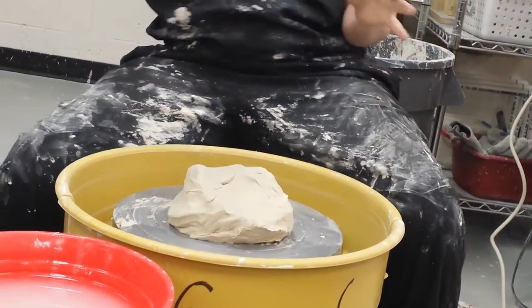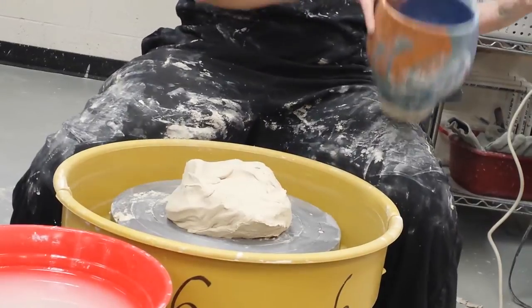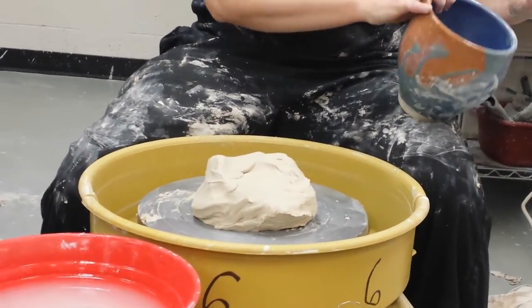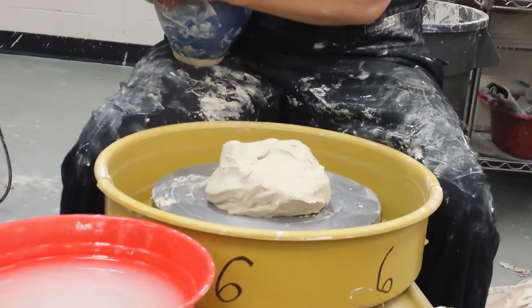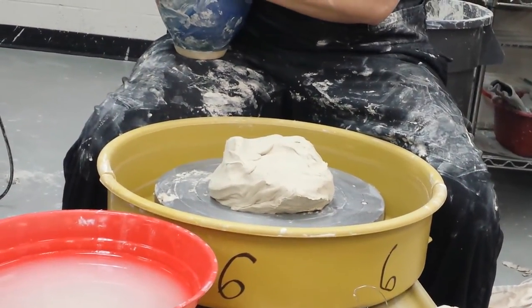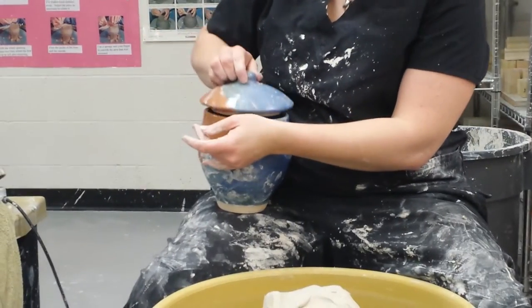We're creating a flange on the actual lid if your container or vessel does not have a flange on the inside or the outside for the cap. What I'm going to show you is how to create this lid with a flange on it, and that flange sits down inside.